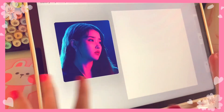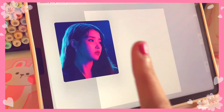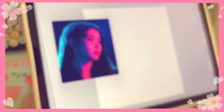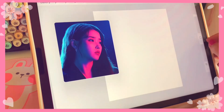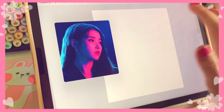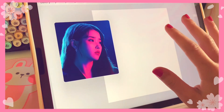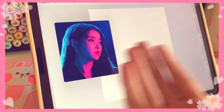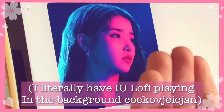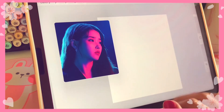Hello everyone, welcome back to a new video. Today I am doing an art challenge — the one layer challenge. I don't really know if it's popular but this is something I wanted to try: painting a portrait using only one layer. My reference picture is my queen Ayu, she is a really good singer, so she will be my subject for this experiment.